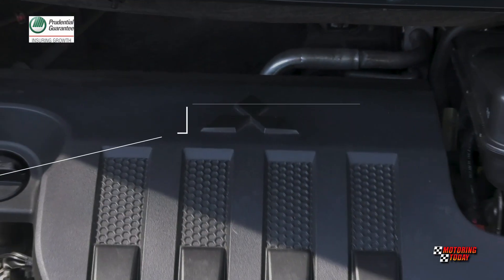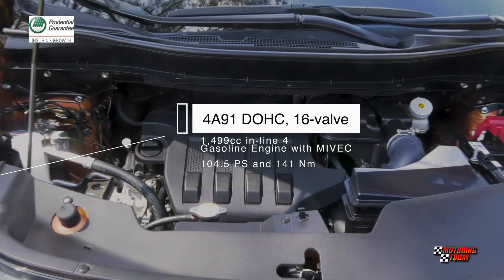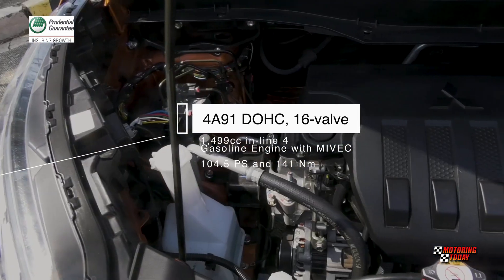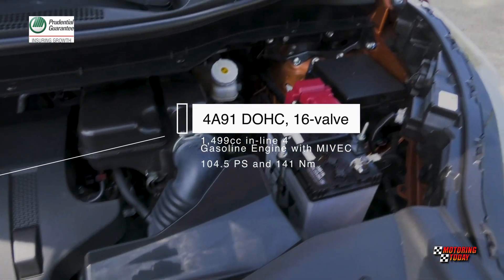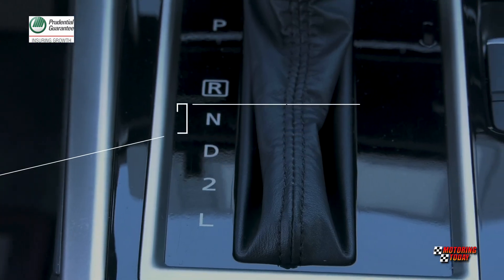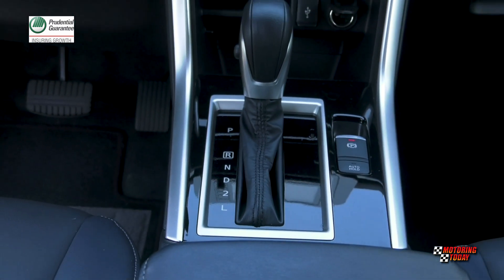The Expander Cross is powered by Mitsubishi's 4A91 DOHC 16-valve 1,499cc inline-four gasoline engine with MiVEC that generates 104.5 PS and 141 Nm of torque. This is mated to a 4-speed automatic transmission that sends all that power and torque to the front wheels.